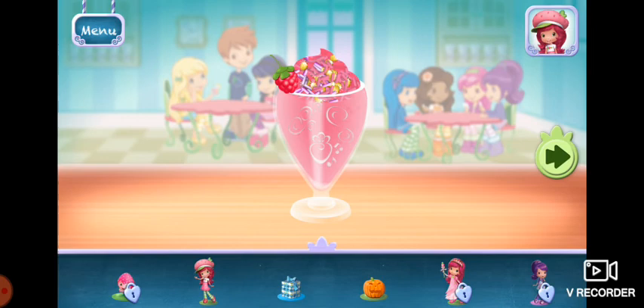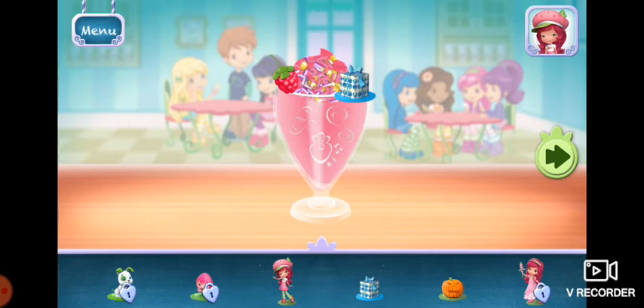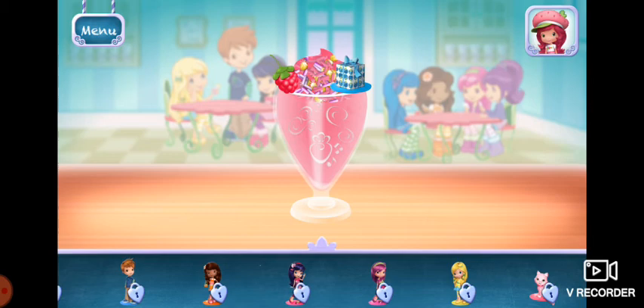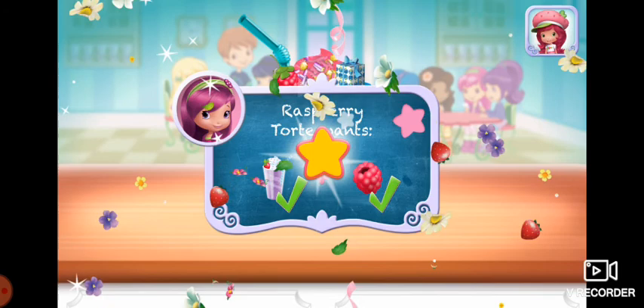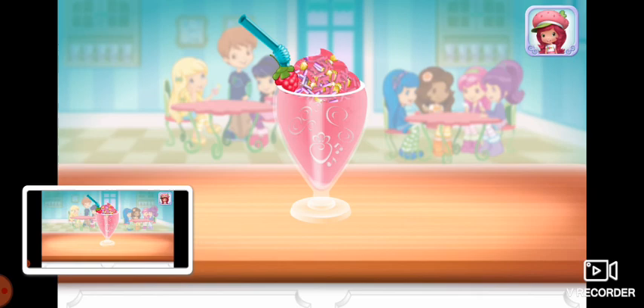Time to decorate. Check out the figurines of all my friends. The dessert will be so excited.